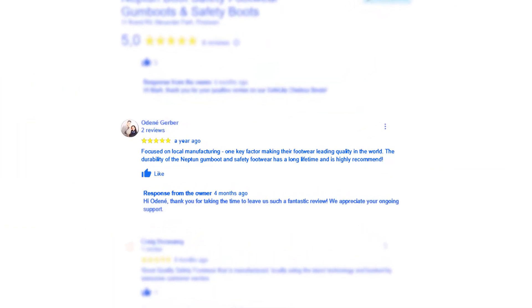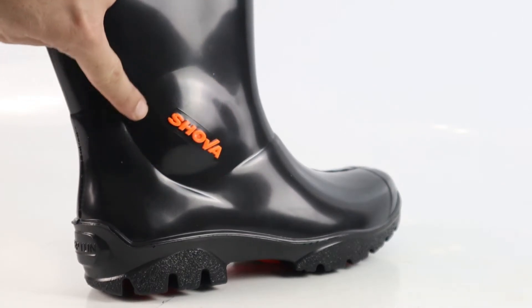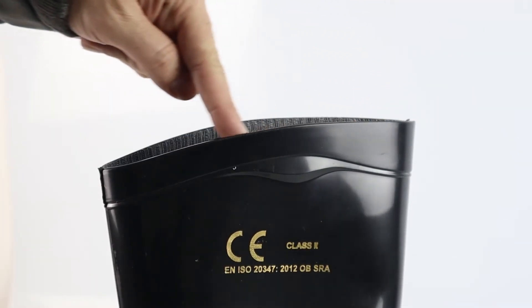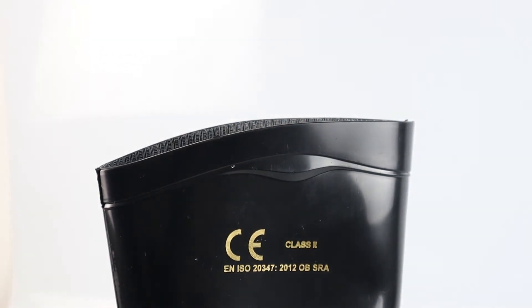Feedback from users is that the Showa's last double the amount of time than other normal gumboots. Neptune has designed the Showa with ankle recesses for greater comfort, meaning there is extra space around the ankle. The top of the gumboots are tapered out to prevent calf slapping. There is also a finger grip along the edge to help when putting them on.